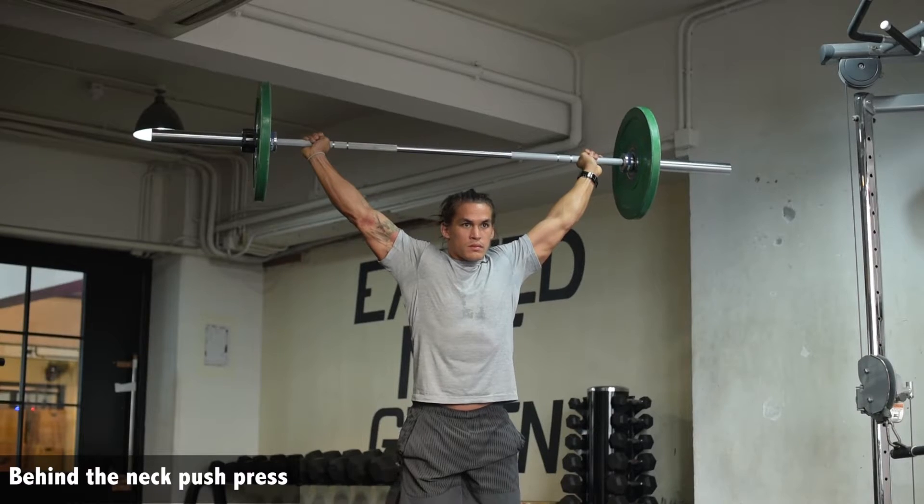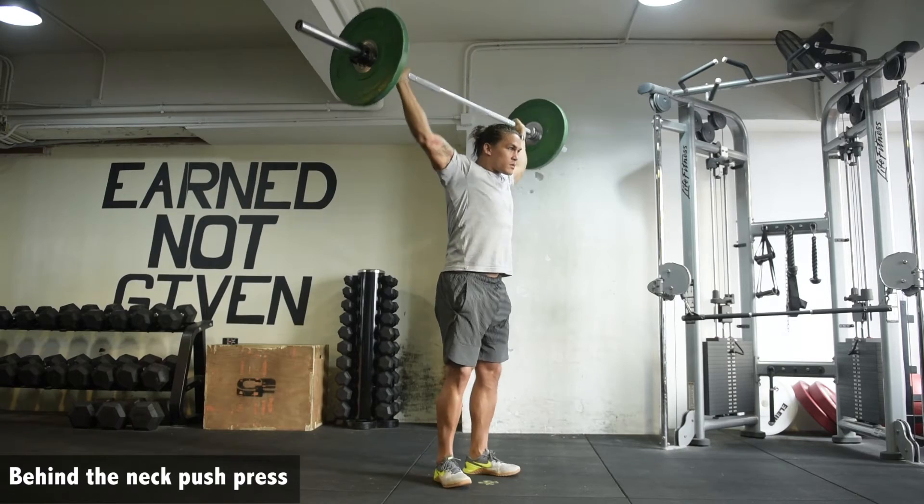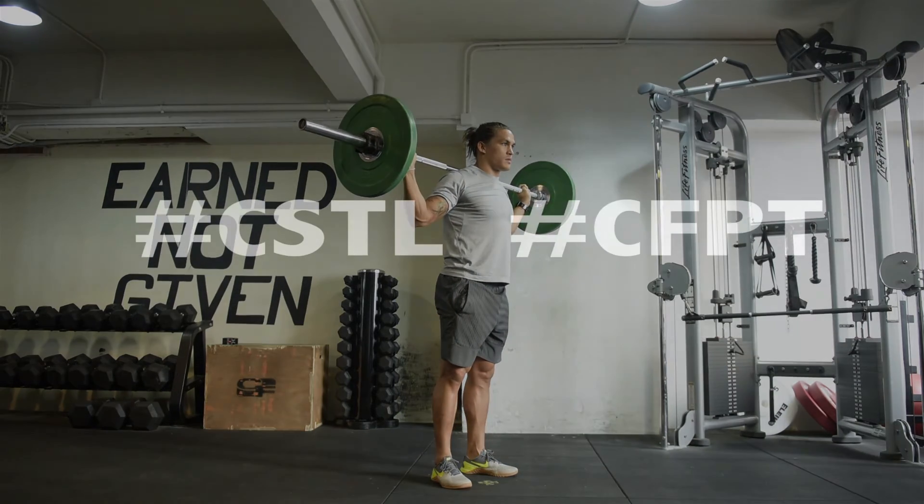We can hold overhead or we can do a nice quick return — up to you. We also want to learn the skill of bringing the bar back down to the neck and absorbing that.